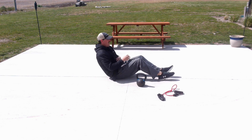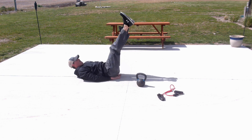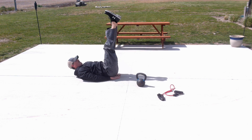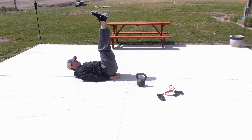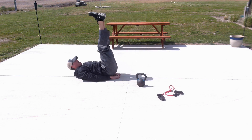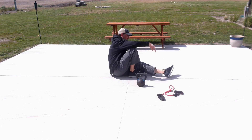Let's go to those abs. Hands underneath your butt to protect yourself a little bit. Do 12 reps — halfway there. Last one, done. Nice job, come on up.